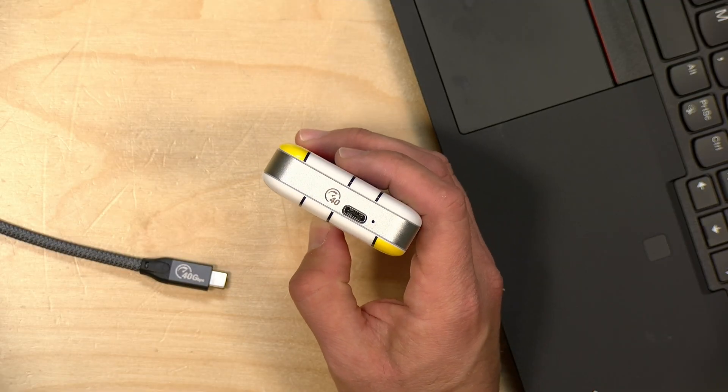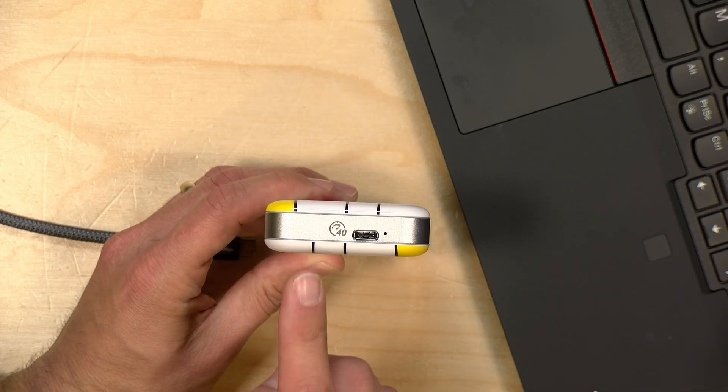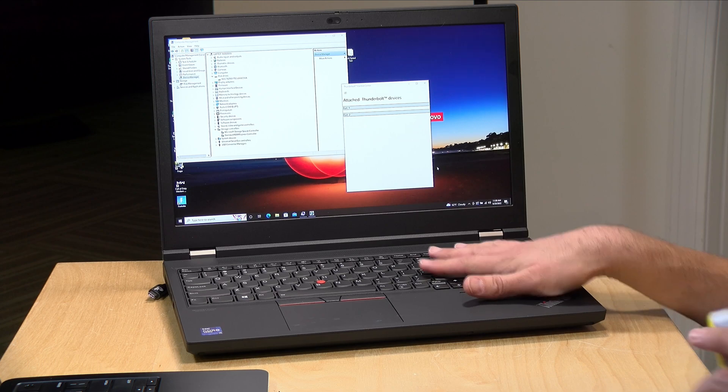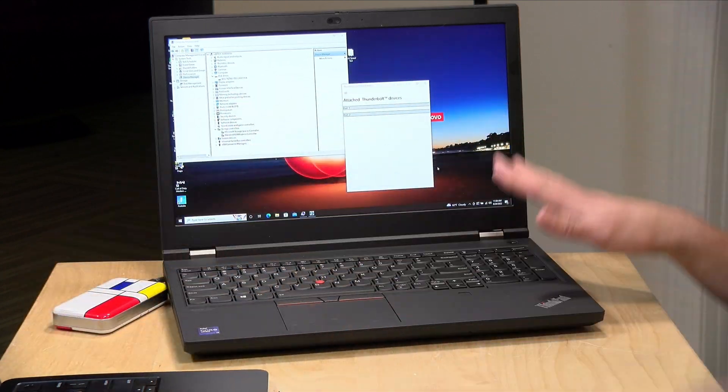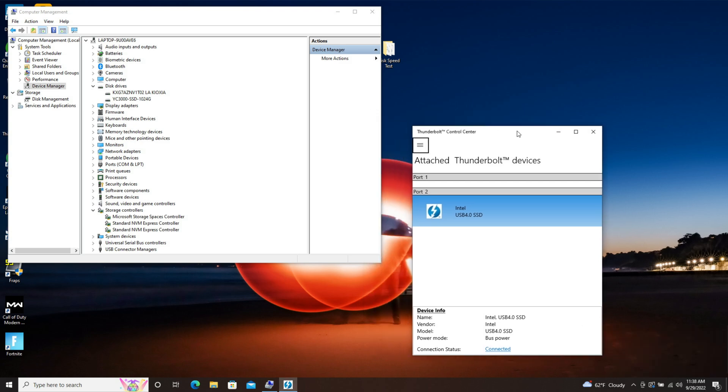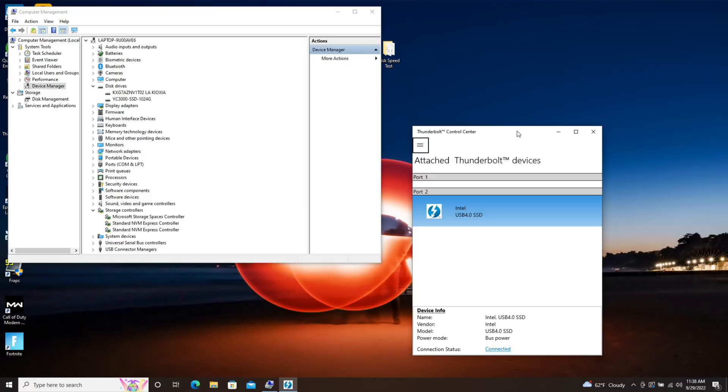If you have a Thunderbolt 3 or 4 equipped PC you will get the full speed out of this drive, because Thunderbolt requires 40 gigabit per second transfer rates on any computer that has a Thunderbolt 3 or 4 port. In fact, when you plug this into a PC it will show up as a Thunderbolt device, not as a USB device. This will also work at full speed with Macs equipped with a Thunderbolt 3 or 4 port. I'm going to plug the drive into this ThinkPad workstation on loan from Lenovo — it has two Thunderbolt 3 ports — and it looks like it has an Intel controller on board.